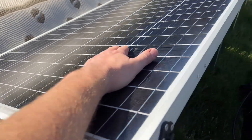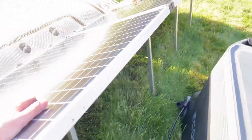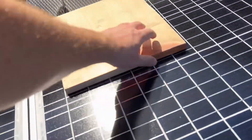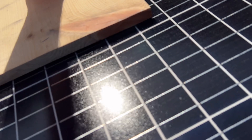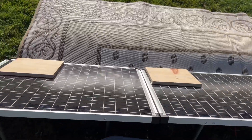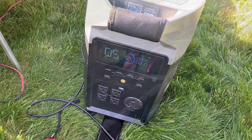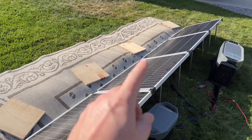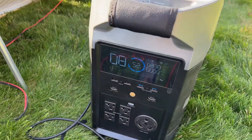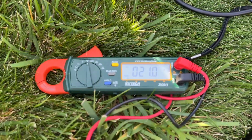These Harbor Freight panels actually perform pretty well — I'm still impressed by them, and they come with legs which is cool. Now all four are completely covered so our output is zero. But another cool thing about a parallel configuration is that our output is 270 watts and our voltage is only at 20 volts.